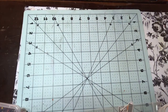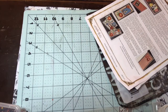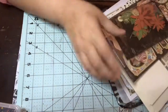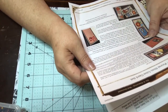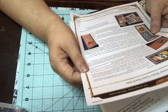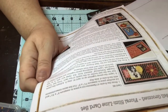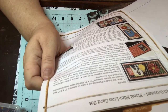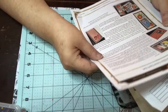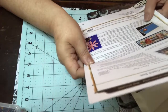Oh my gosh. Alright, let's start here. This is Volume 9, and the collection is called Well Groomed. It's a little weird — it just says Volume 9. I'm assuming it's for October. Anyway, this is super cute paper. It's all about animals this month.